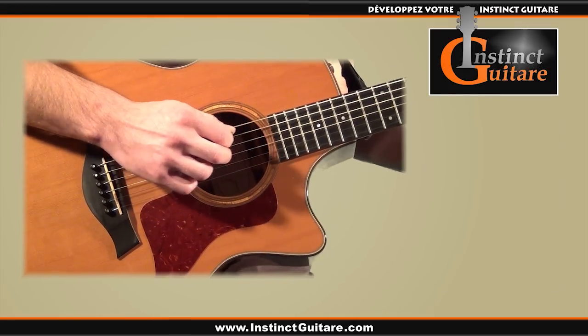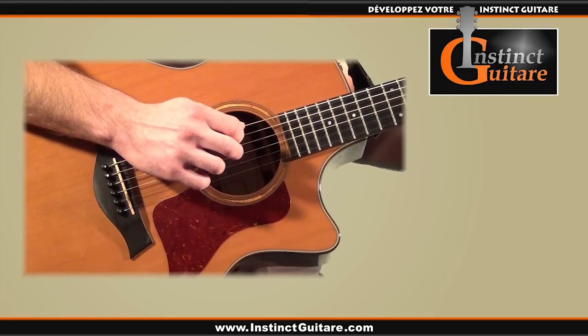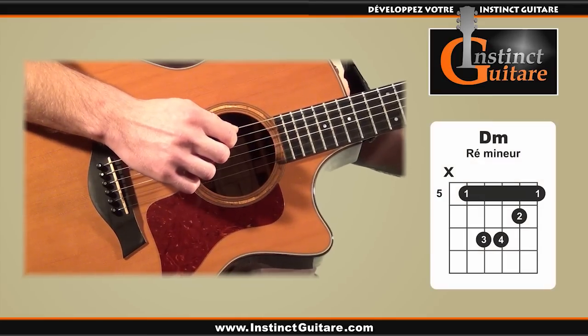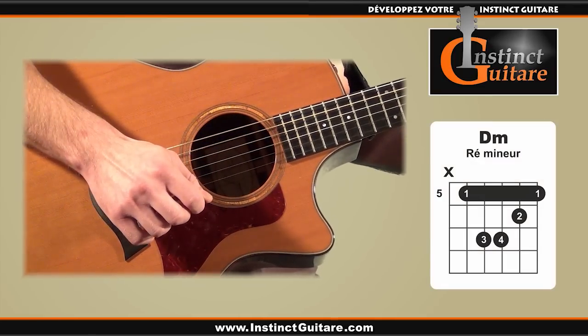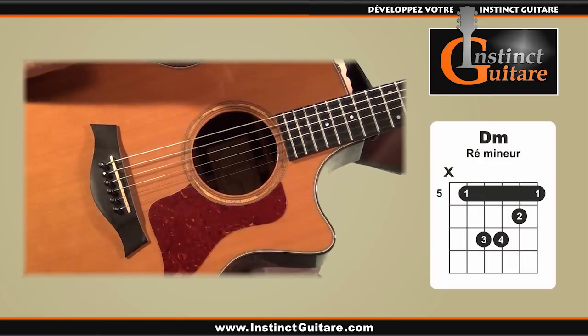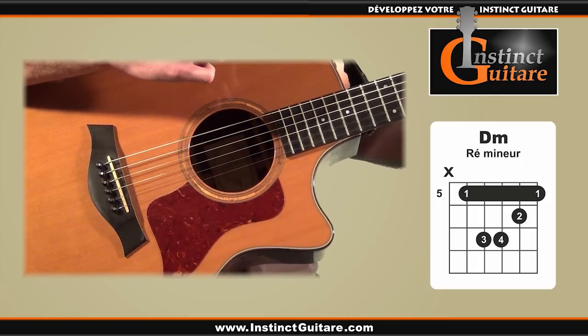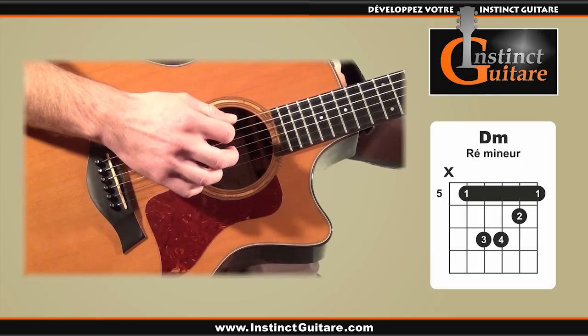Tout d'abord nous allons jouer la basse de l'accord avec un coup de médiator vers le bas — je vais donner l'exemple sur l'accord de Ré mineur. Puis nous allons remonter le médiator à vide, c'est-à-dire sans toucher les cordes mais en maintenant un mouvement régulier. Le coup suivant se jouera vers le bas en touchant les autres cordes.